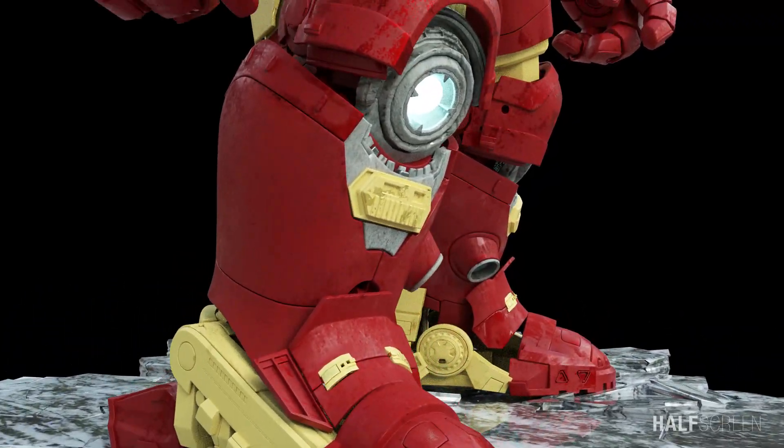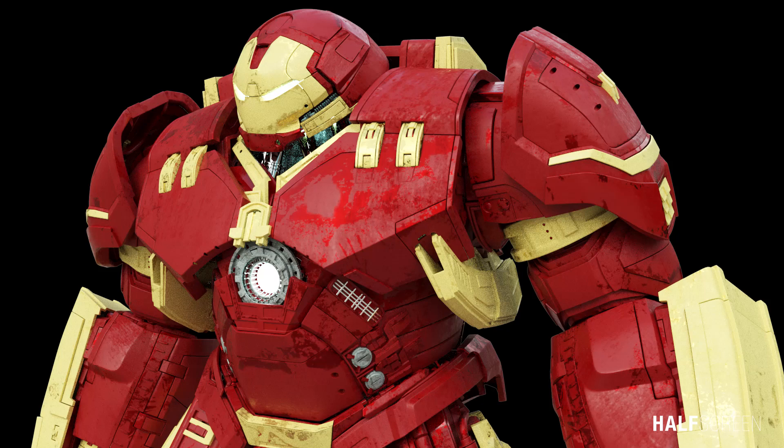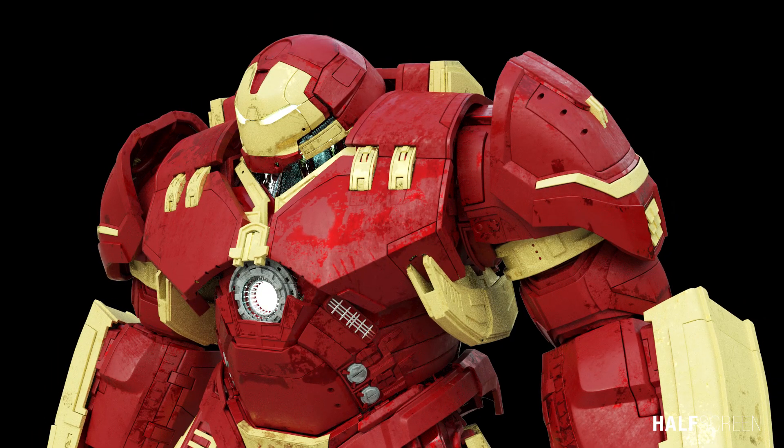In the 2015 movie Avengers: Age of Ultron, Marvel introduced the Hulkbuster, a more advanced and stronger suit that was specifically designed to fight against the Hulk.